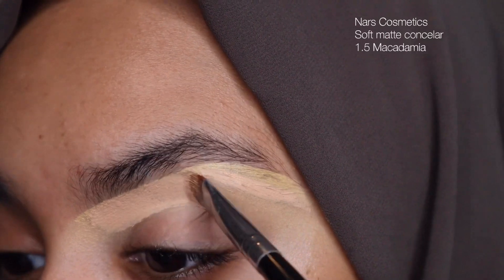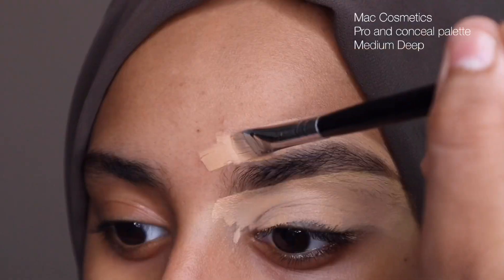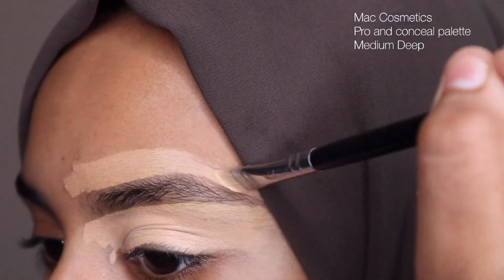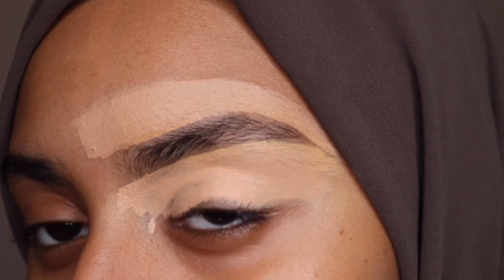I next use a concealer to go over the yellow. I usually like to go a little bit lighter just because it helps brighten. And towards the top, I use a darker concealer color just to blend in when I do my foundation.